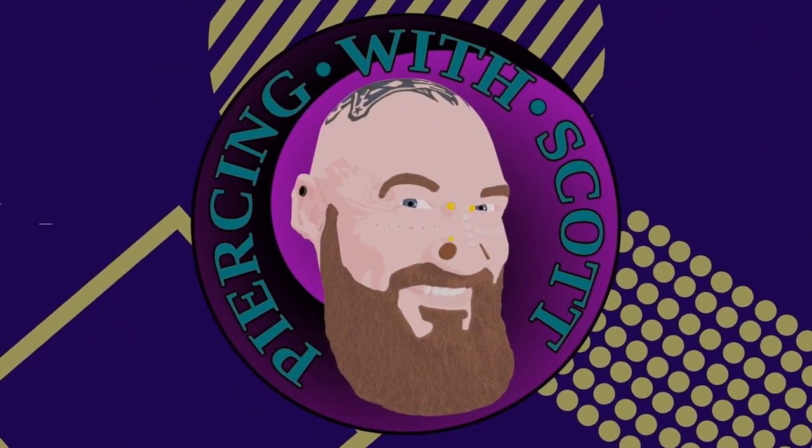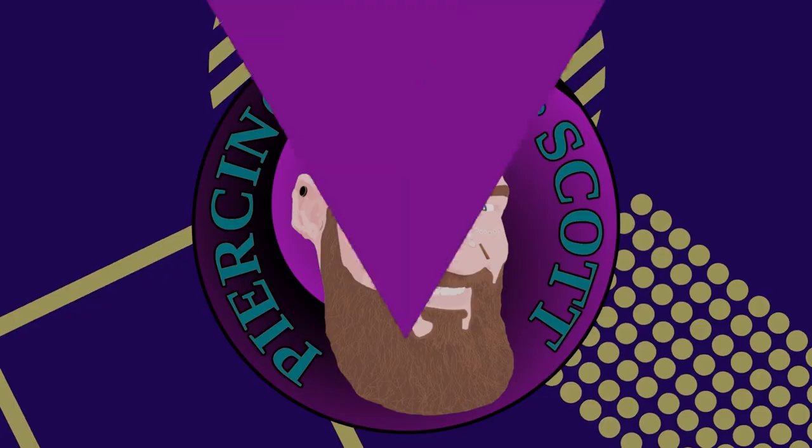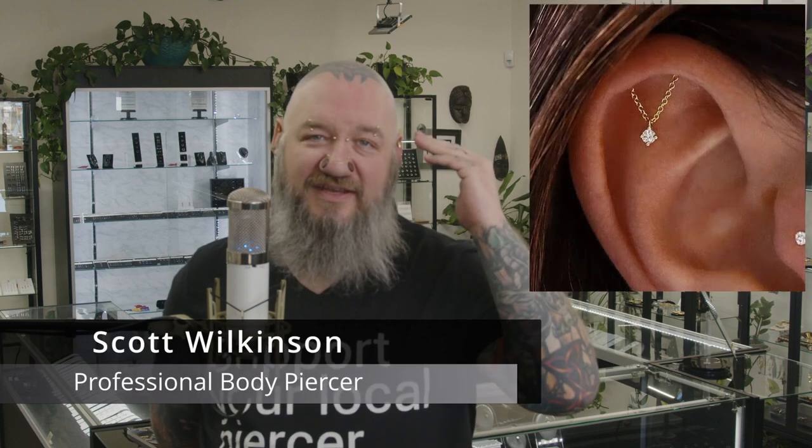Some piercings create a kind of illusion, and today's piercing looks like it's hanging from nowhere. The hidden helix piercing is a unique upper helix piercing where you can see the jewelry hang but you can't actually see where it's pierced.